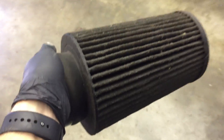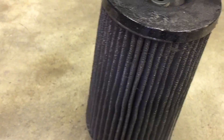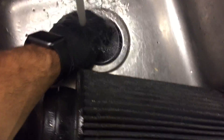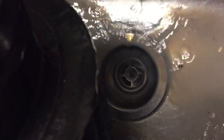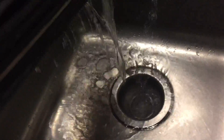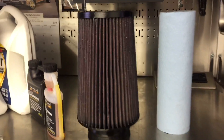I'll start off by cleaning this filter — do it about every 30,000 miles or so. Now that we've got it soaked with the cleaner, we'll try to wash it out. Once you get to a point where there's nothing but clean water running out of the filter, you're good to let it dry up and then oil it. Got the K&N filter oiled up and ready to go back in.